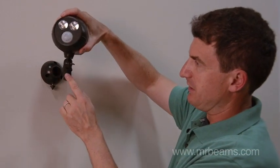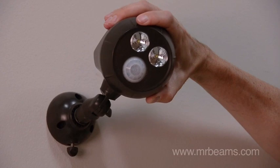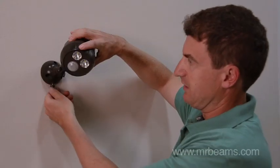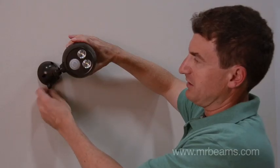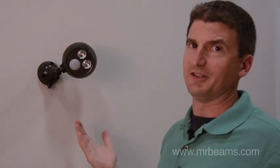You'll see there are teeth on the stem and there's teeth on the mounting base. I'm going to point the light exactly where I need it and just wiggle it so that the teeth align. Then we're going to tighten the thumb screw on the mounting base until it's fully tightened and your light is installed.